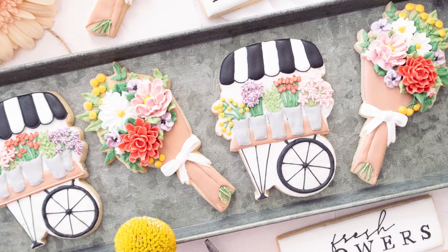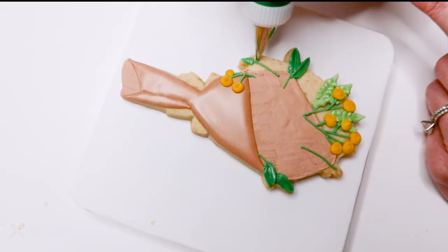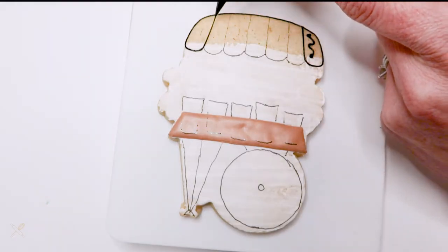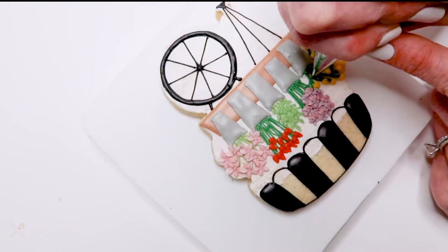Hey guys, in today's video I'm going to show you how I decorated these beautiful flower stand and bouquet cookies. I'm using my brand new bouquet cookie cutter by Shaby Designs that's perfect for spring, Mother's Day, Valentine's Day, you name it. In this video I'm going to cover all sorts of techniques like royal icing flowers and layering, so let's just jump right to it, shall we?